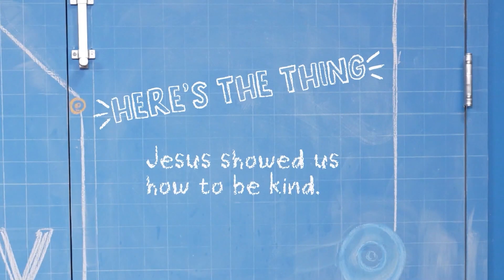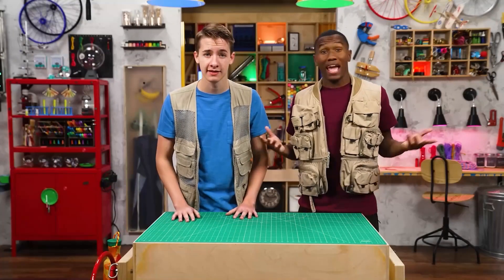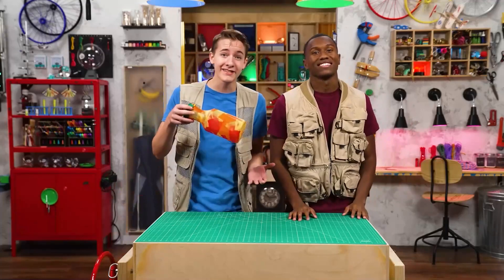See you next time. Jesus showed us how to be kind by treating everyone with love and respect, and shining God's light everywhere we go — just like a warm, bright campfire. Or my lantern.